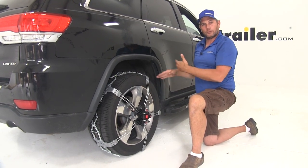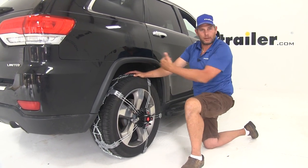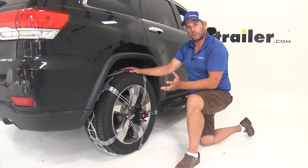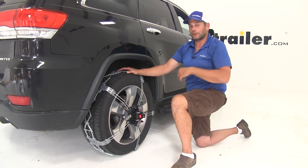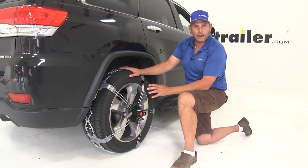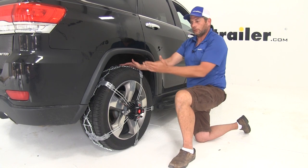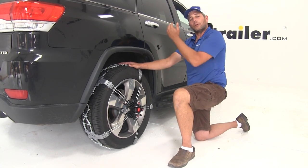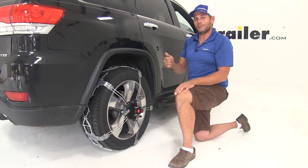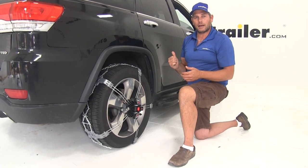When choosing the axle to put your tire chains on, they're going to come in a quantity of two, so you'll get one for each side of the vehicle. You always want to put them on your drive wheels first. If you're going to get two sets, put them on all four. On a rear wheel drive vehicle they're going to go on the rear, a front wheel drive vehicle they're going to go on the front. In an all wheel drive situation, typically your front axle is your drive axle, but check your owner's manual to make sure.